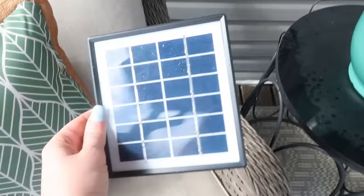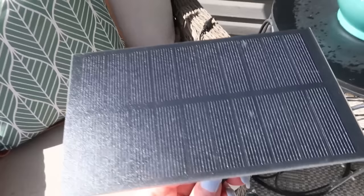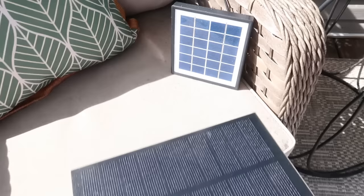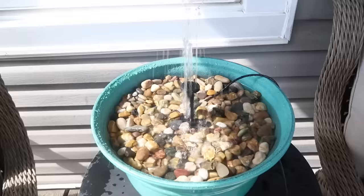I'll link the fountain down in the description box — you can find it on Amazon. Here's the one that did not work: don't get the solar panels that look like that darker style — get the ones that have white around them. I don't know if mine was defective or what, but I'll link the good one down in the description box. I think I'm going to get a bigger pot and put it in the corner on our porch.